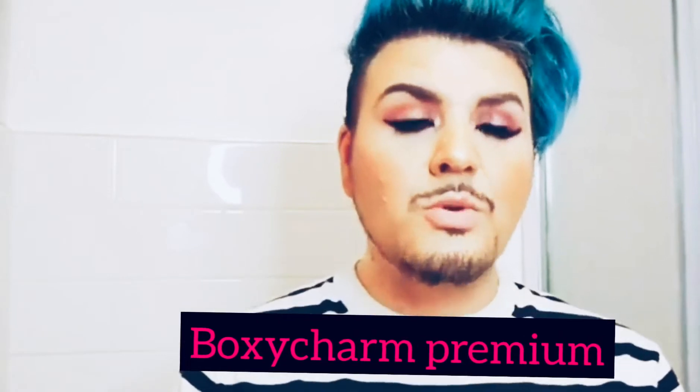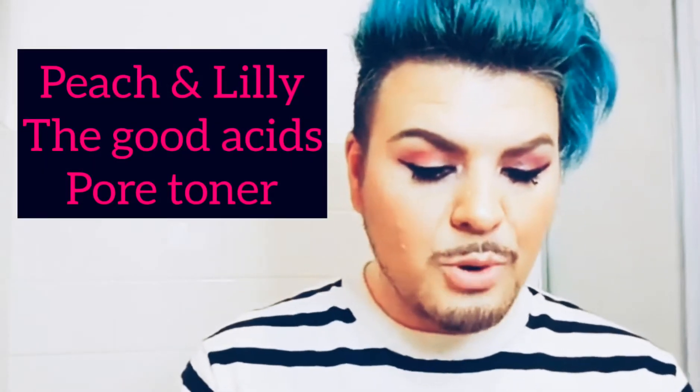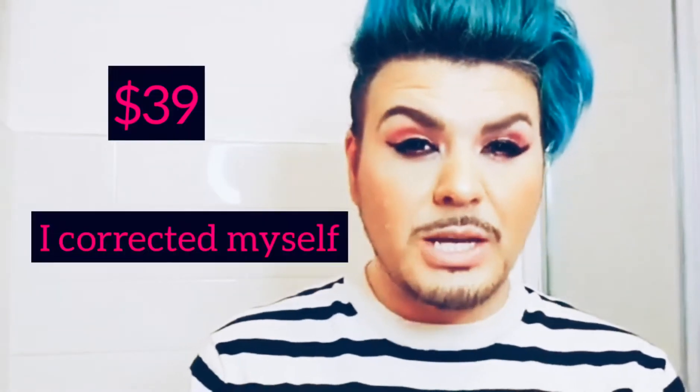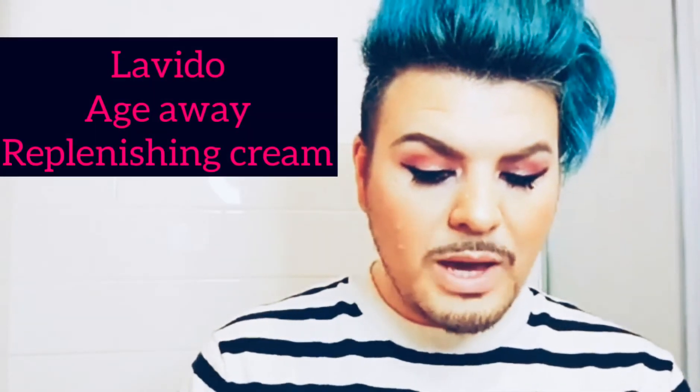The premium box is an extra $35 a month plus tax, and it gives you six products — I believe it's $160 in value. The first thing I wrote down was the Smashbox LA Cover Shot Eye Palette, retailed at $45. I got the Peach and Lily The Good Acids Pore Toner, retailed at $39. I also got the Levito Age Away Replenishing Cream.